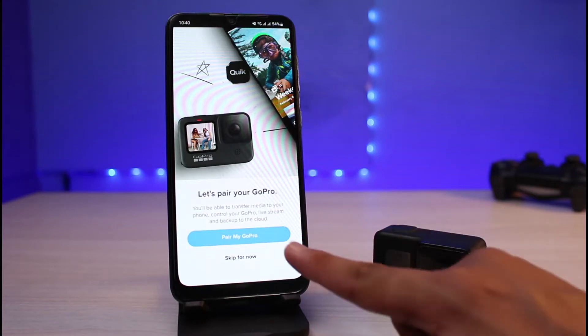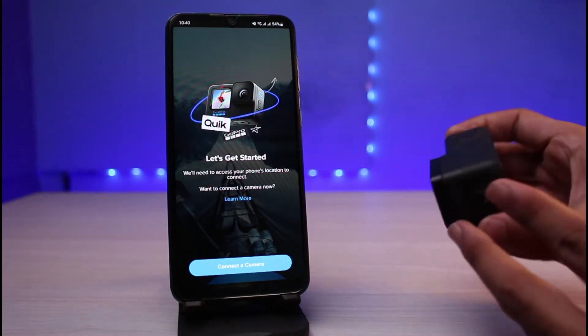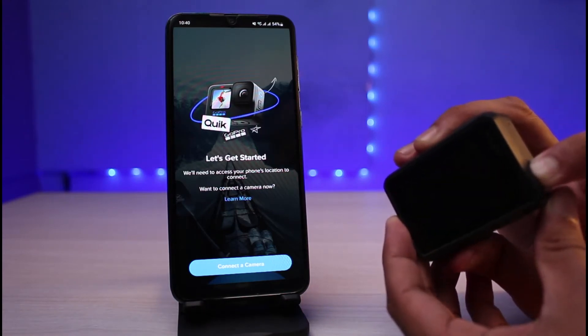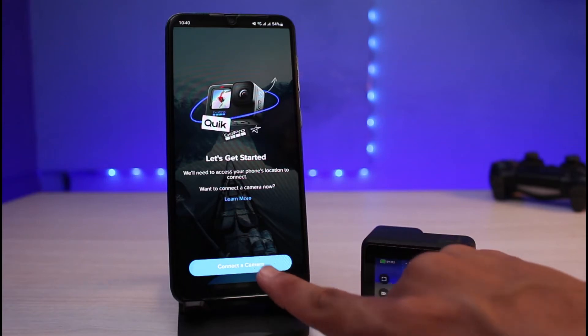I will simply tap on 'Pair my GoPro now.' During this process, I will also make sure to turn on my GoPro camera by pressing the mode button for a long while. As you can see, I've also turned on my GoPro. Now I will tap on 'Connect a camera.'